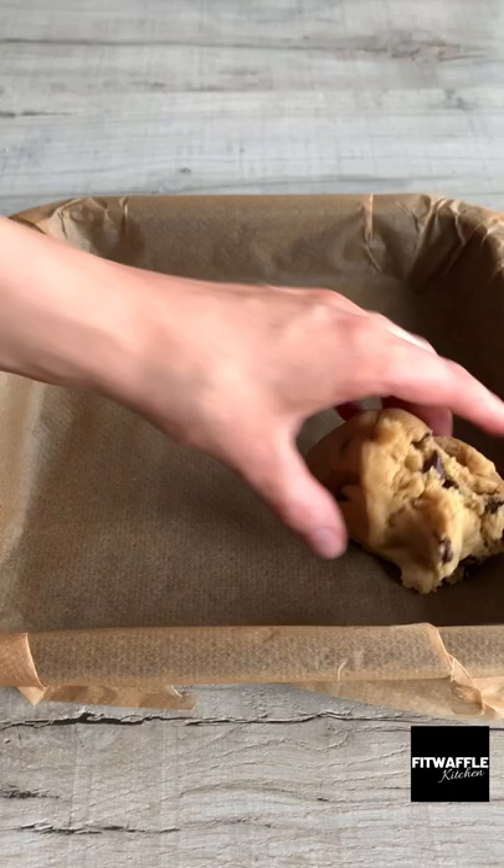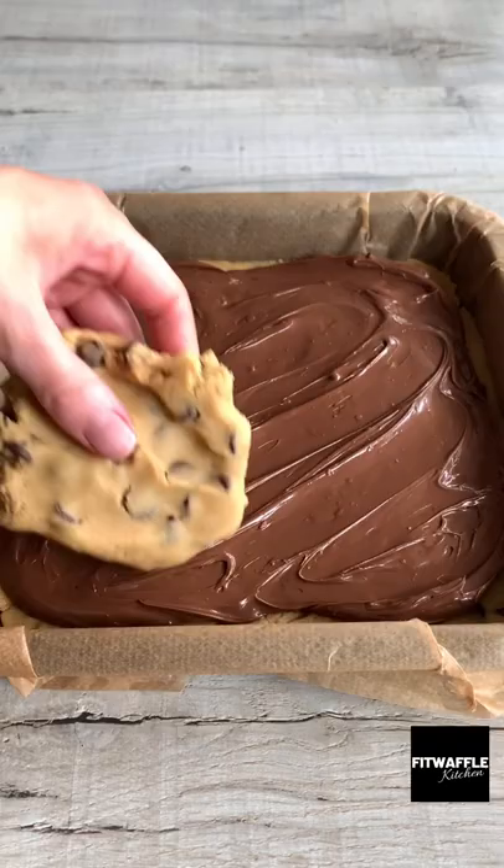Separate the dough into thirds, then press one layer into the base of your tray and smooth it out. Dollop on your Nutella and smooth this out evenly. Then add your second layer of cookie dough and gently press this down. Add a layer of Biscoff spread and smooth this out.